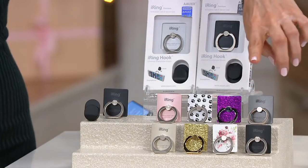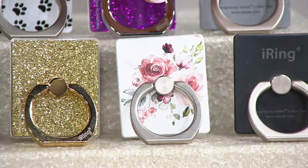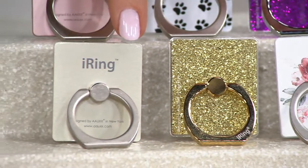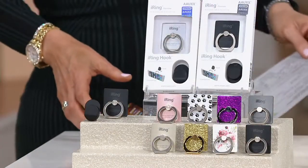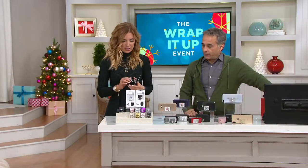Then we have the black graphite — the solid black versus the black graphite. Next to that, if you just want the set of two black, it is the most limited — only 350 remain, because a lot of you are probably getting it for co-workers and don't know what color they'd want. This is easily my favorite: the floral. Then we have the gold glitter and then the straight-up gold. The gold glitter is the only one with a different color ring — everything else is silver. The gold glitter actually has a gold ring, so if you really want to bling it out, go for it.